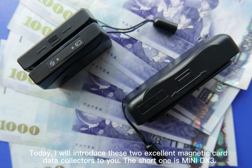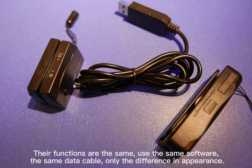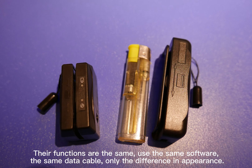Today, I will introduce these two excellent magnetic card data collectors to you. The short one is MiniDX3, and the long one is MiniDX4. Their functions are the same — they use the same software, the same data cable — with only a difference in appearance.